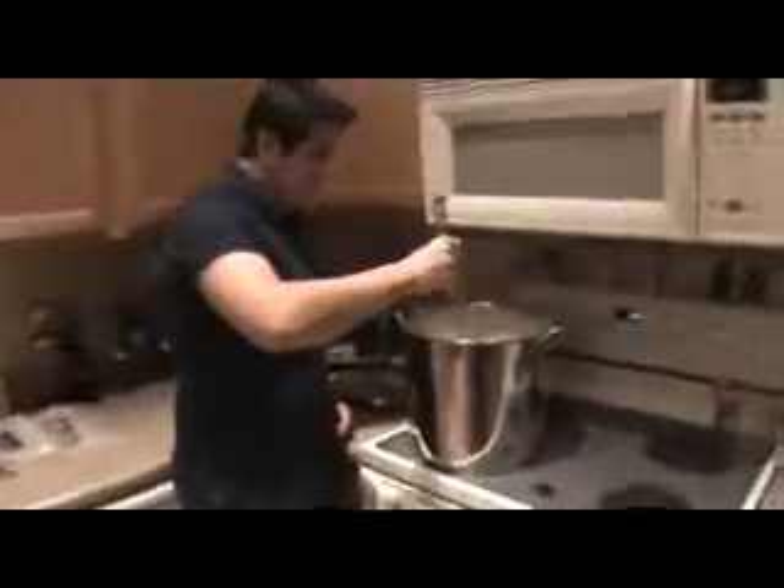Bringing this to a boil now that you've added some ingredients will take a while. Usually what I do is I add the malt, bring it up, and stir it every once in a while. In the meantime, I like to prepare my hops.